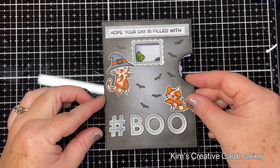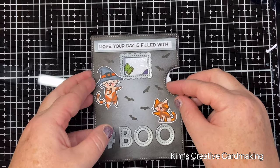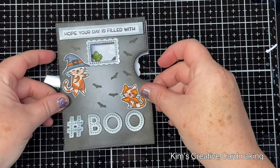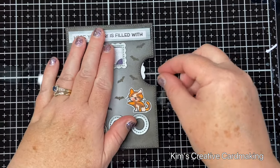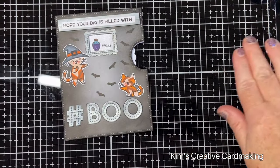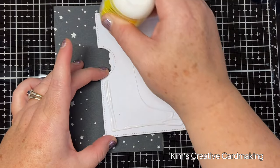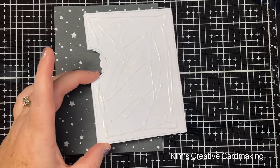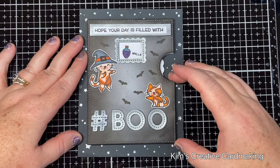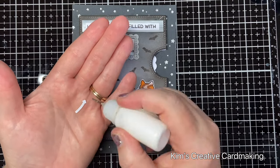I attached the two pieces together, making sure they were lined up perfectly before pressing the foam squares together. Now I've got a nicely lined-up mechanism and I can double check that it's working perfectly. Then I'm going to glue this onto my starry sky background. The reveal wheel set also comes with a little arrow, so I cut this with white paper so the recipient would know to turn the dial, and I glued it in place beside the dial.